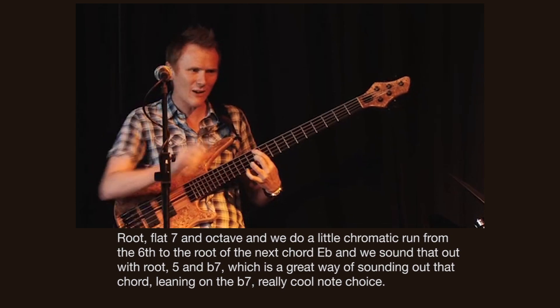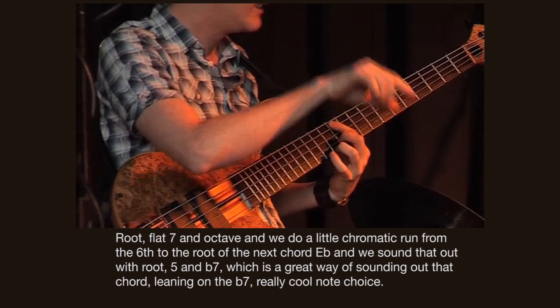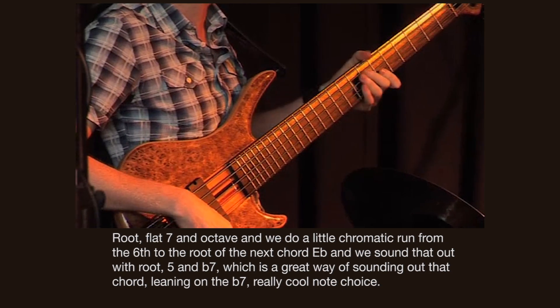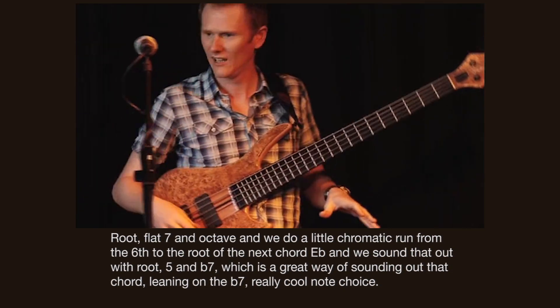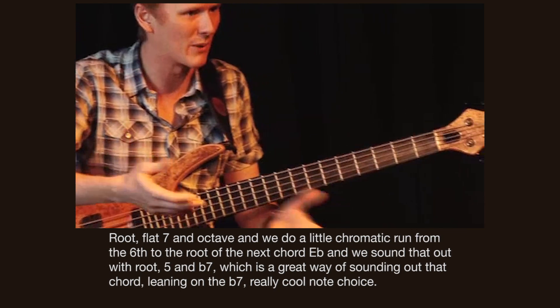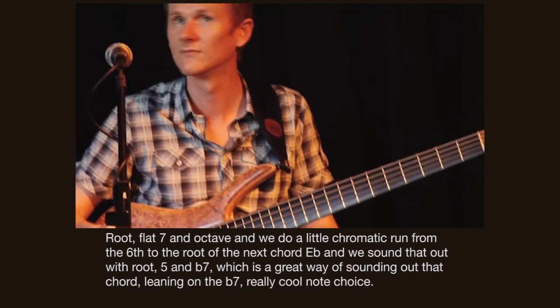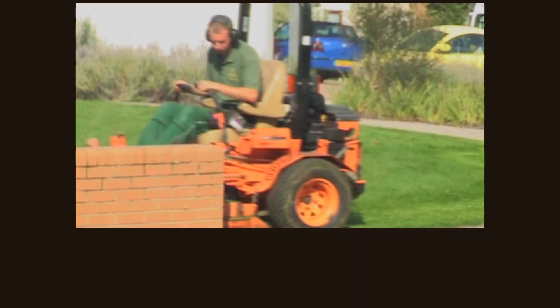We sound that out with 5 and flat 7, which is a great way of sounding out that chord, you know? So leaning on the flat 7. Really cool note choice. And it's done on a synth, but we're backing it up with the bass part. Nice. Excellent.